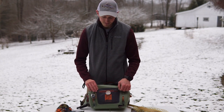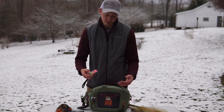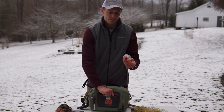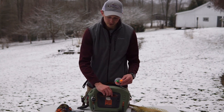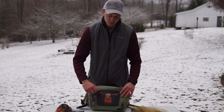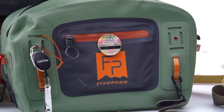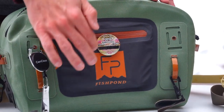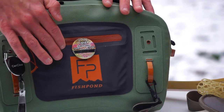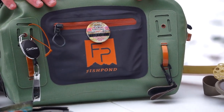The front is kind of a mesh material, and in here I just have some floatants, some weights and floats, and different things like that. That pocket is not waterproof, so if you accidentally take a dip or submerge the pack, anything stored there won't be protected. Make sure the things you store in the front won't be adversely affected by water.